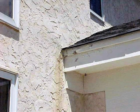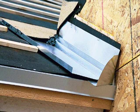Another concern at wall-to-roof connections is the appearance of water staining on the siding at the roof edge. This problem can be avoided by creating a kick-out step flash at the first course of shingles or roofing material.